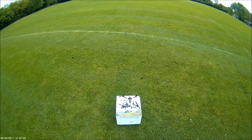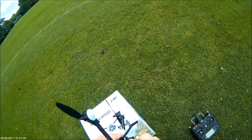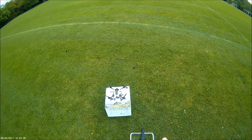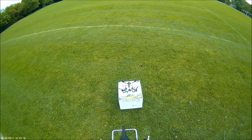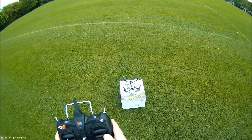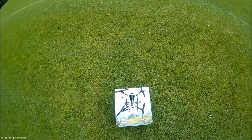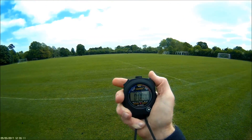Let's see how the XK X251 flies. Connecting the battery — battery connected, reading green lights on the back, all buttons up, throttle lever down, switch on the TX. Looks fine, all good. Let's calibrate: sticks down and outwards on either side at the bottom. Calibration done. We've got a solid green light for the 6G mode. Going to time the flight, let's go.